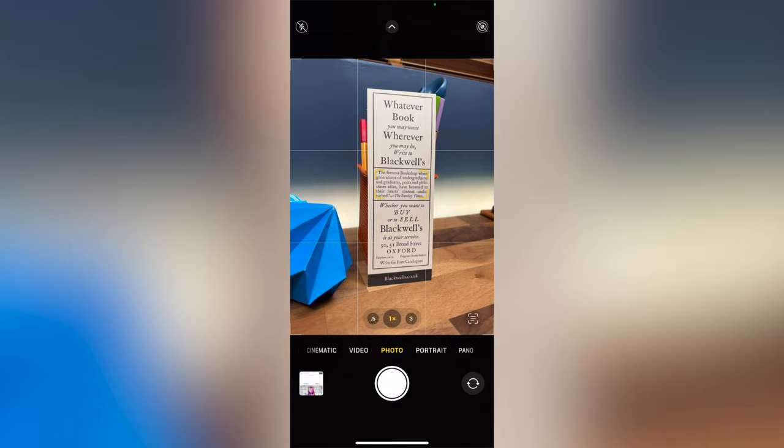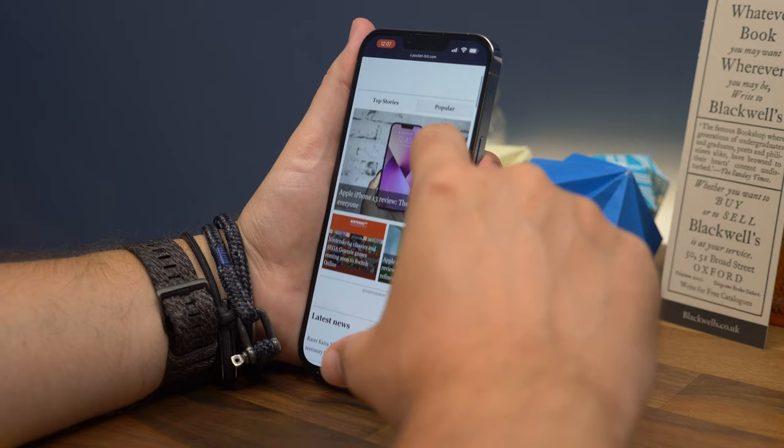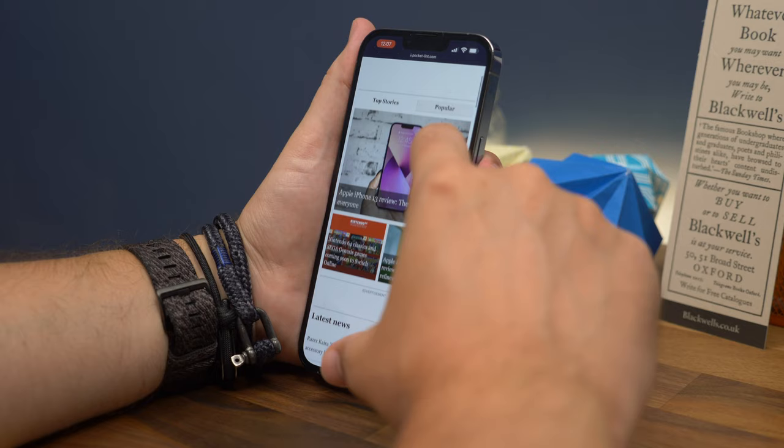The iPhone 13 runs on iOS 15, which is available for all iPhone devices from the iPhone 6S and later. There are a few extra features on the 13 that you won't find on older models, but mostly it's the same. You can dive deeper into the features with our tips and tricks video, which I'll leave a link for in a clip somewhere around one of these corners.